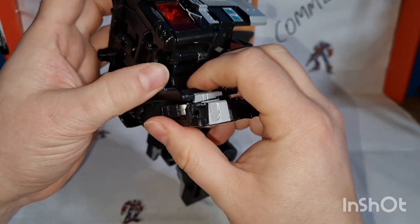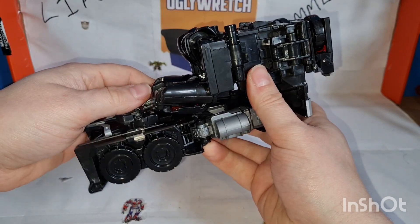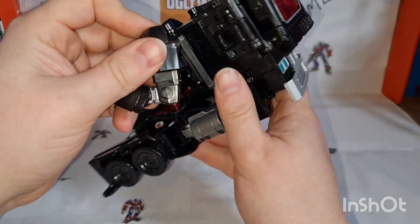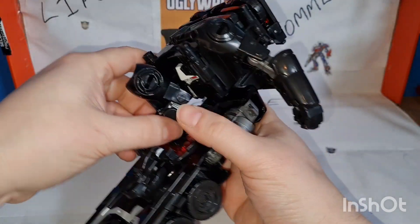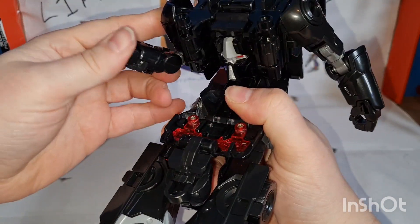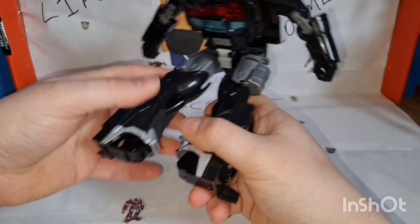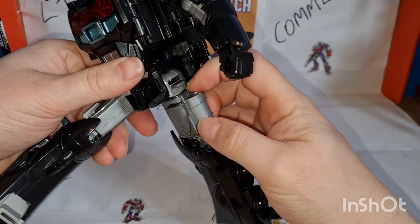Whatever it is that locks in does it very very securely and does not like to move. Get this back into place, rotate it around, and into place. If you've already seen how the Power of the Primes figure transforms you know how this part transforms anyway — this isn't different. Rotate that around while rotating the arm, flip out the hand — there's the head, massive reveal. Straighten out the arm, untab this panel, flip it up to cover that, separate the legs, rotate some down.